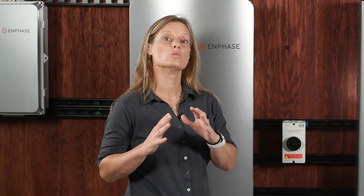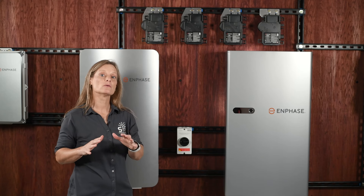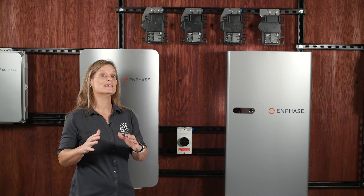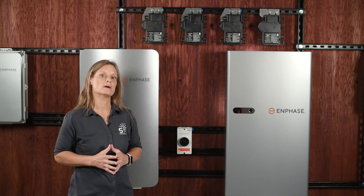What's really special about the IQ8 series is that it's one of the first microinverters that can form a microgrid. This basically means it can create its own little power grid right at your house, even if the main grid goes down. You can keep powering essential appliances during an outage, sometimes even without a battery. It's a significant advantage for keeping your home running smoothly when the lights go out.